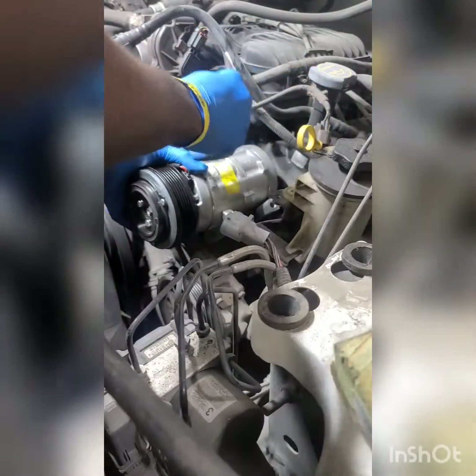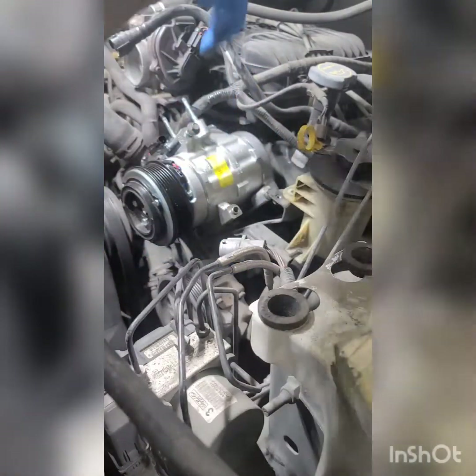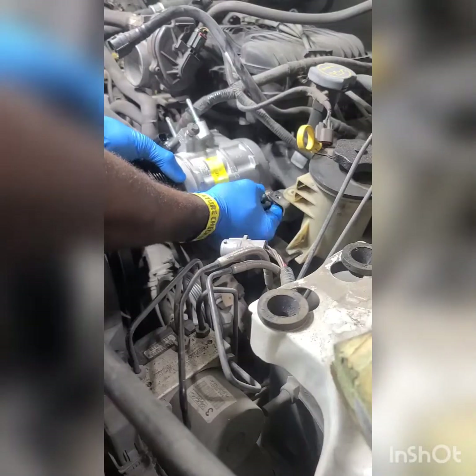All right, now we're ready to install the compressor. We're going to take it and face it in the right way. Just line them up to the holes and get the bolts, tighten them down one by one. Now this one over here is going to be the tricky one — I recommend you put this one in first and then line it up. Once you get the back one in, put the front one in. Tighten the back one before the front one, because you don't have that much space in between.